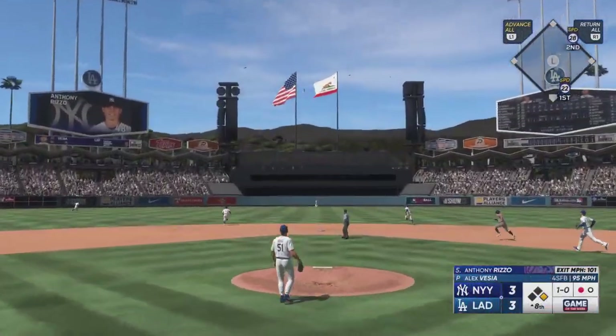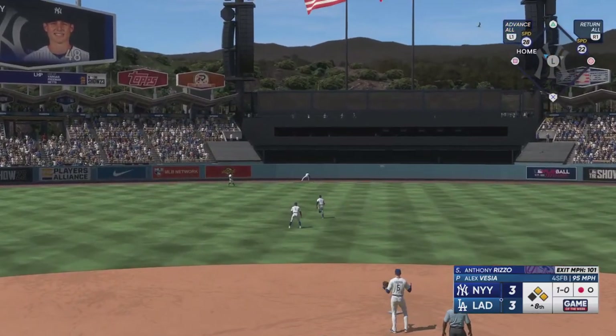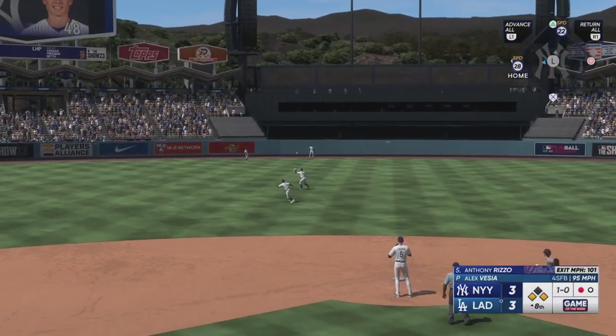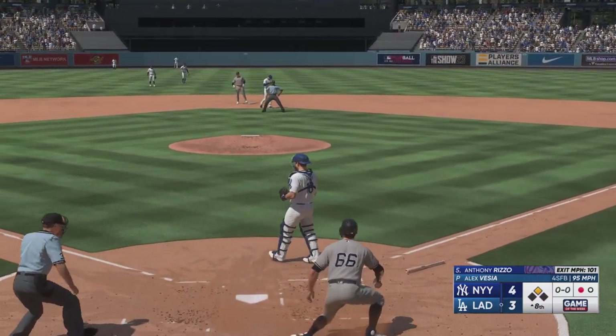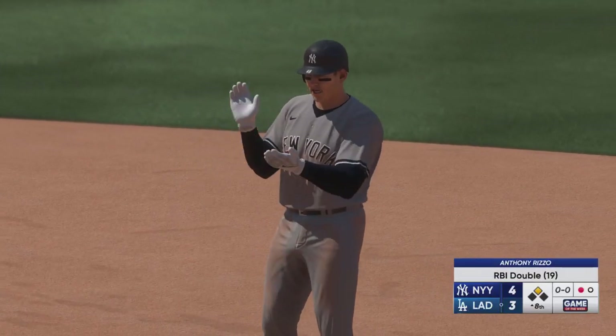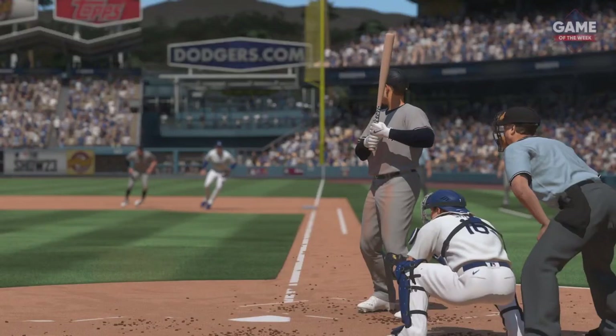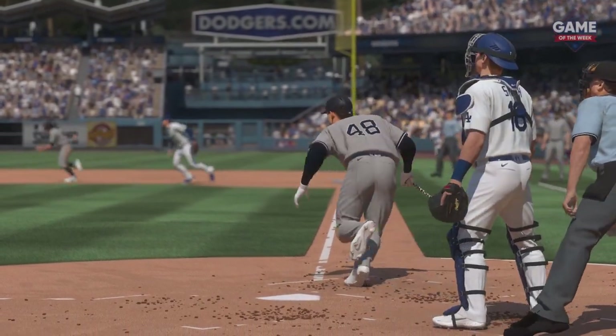That one is absolutely belted way back there — it's got a chance — that one hops against the fence. The runner rounds third, Vargas with a relay home, but it's offline. Four to three, they take the lead. Loud contact leads to the double — you could tell it had extra bases written all over it as it jumped off the bat.